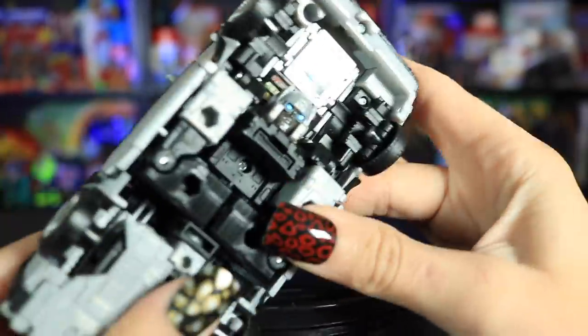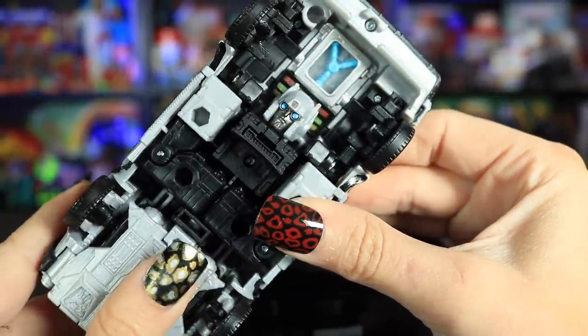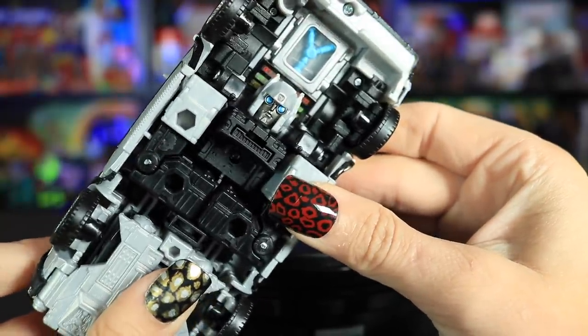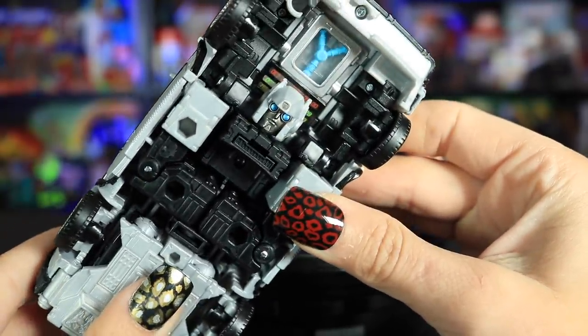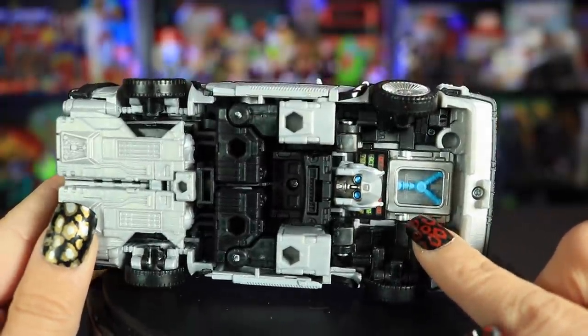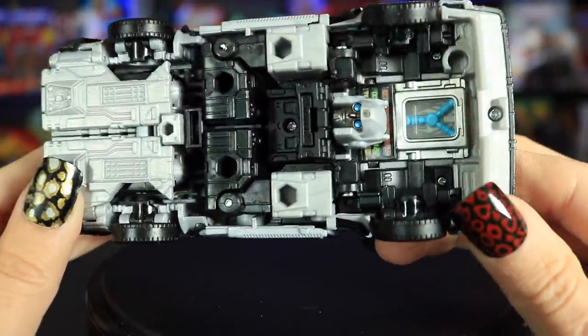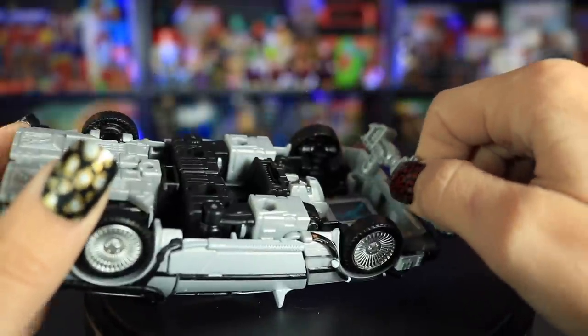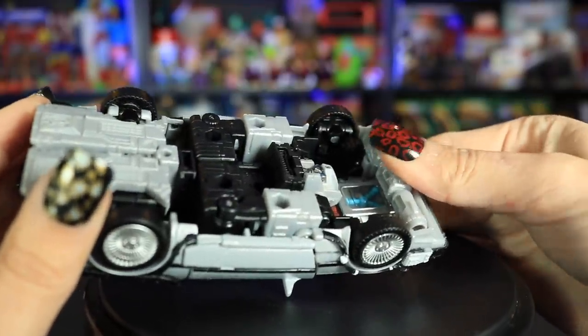Flipping him around — oh my God, that's scary. He's like, "Hello, don't mind me" — jealous boyfriend DeLorean: "Where are you going?" And we see the flux capacitor right here, which will end up being right on his chest. And this is his gun tucked away up here — pretty nifty little storage space for it. So let me try to redeem myself by not breaking this transformer in this little transformation montage.